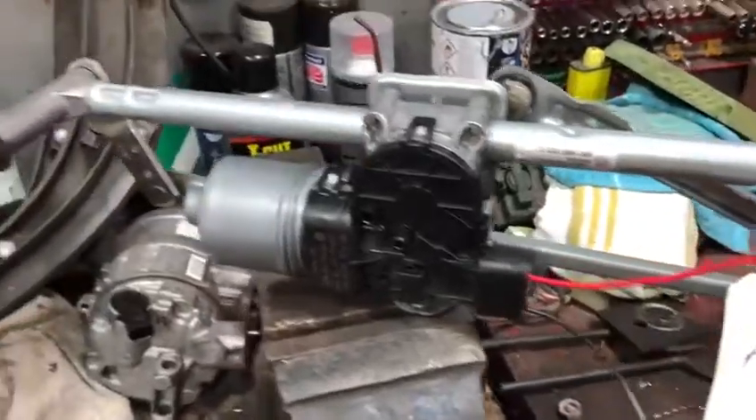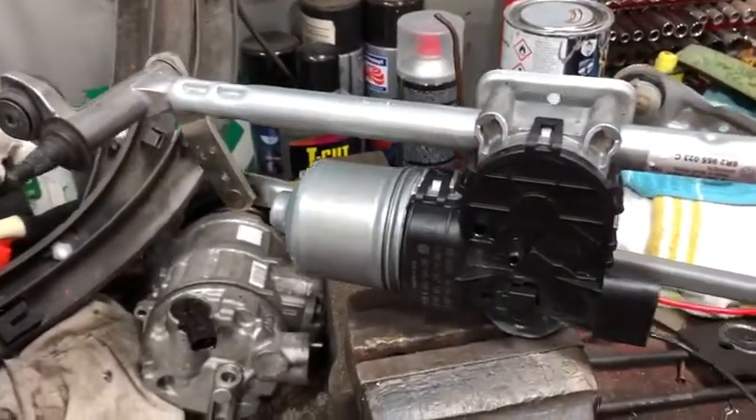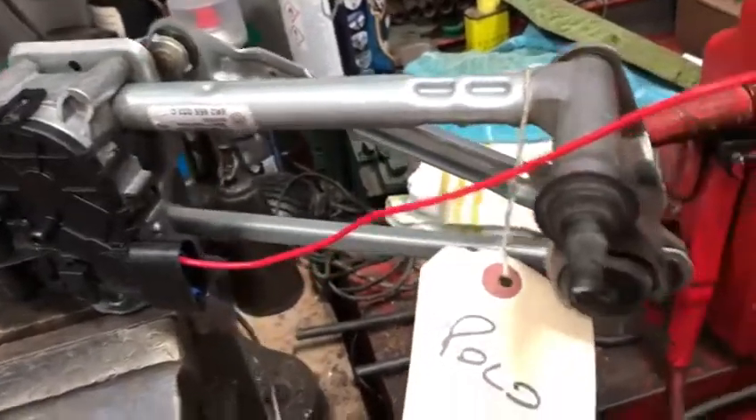This is what you've just sent us back, this Polo front wiper motor. I'm just going to put some power to it now and you can see that it does actually work.